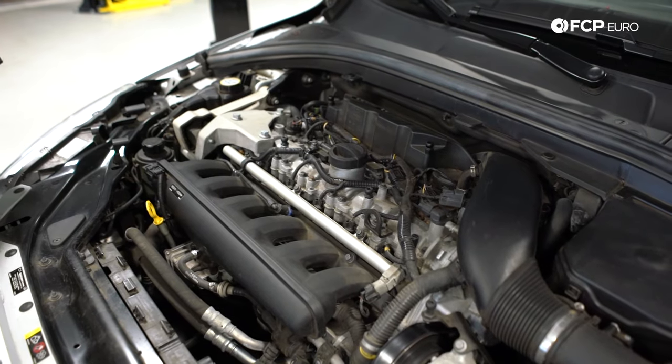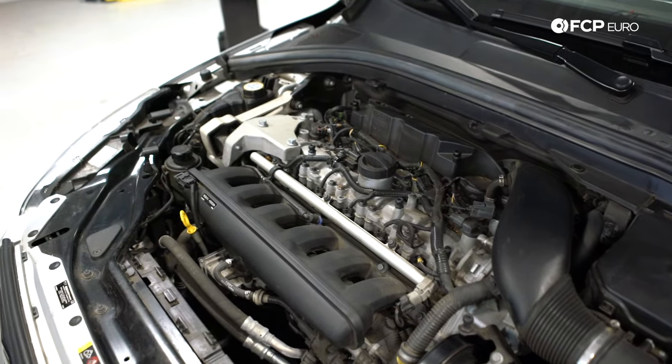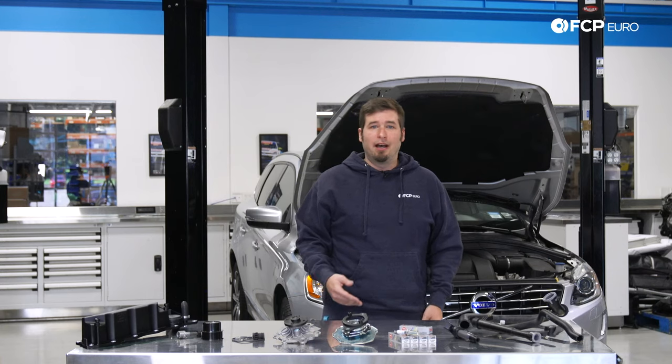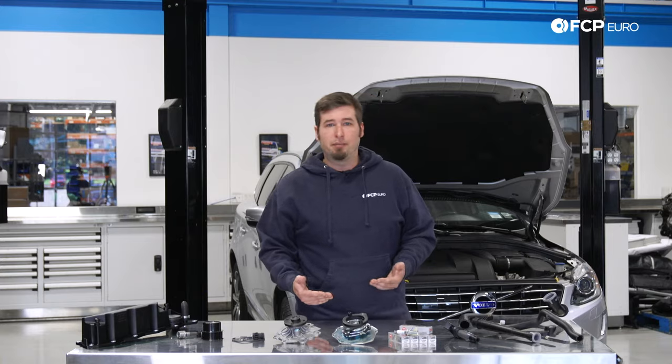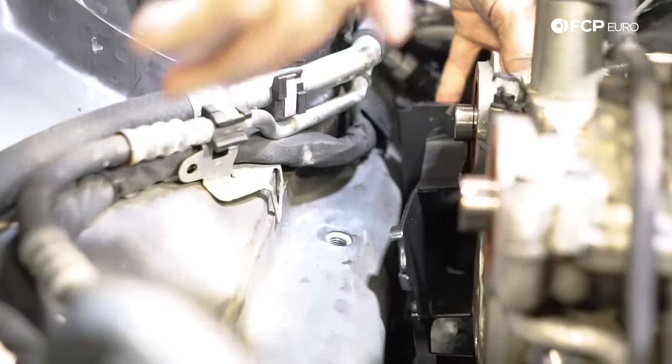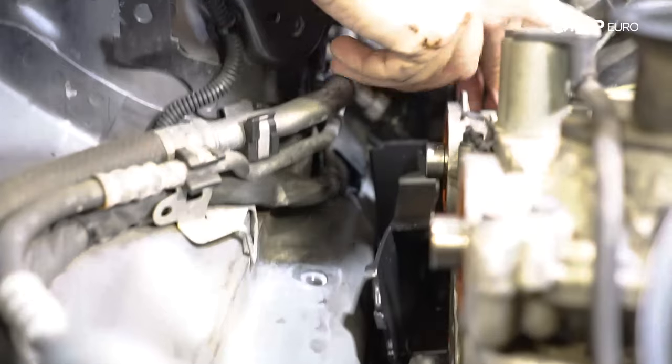Volvo's short inline 6 or SI6 engine was designed in partnership with Ford to be mounted transversely or sideways in a normal mid-size engine bay. Obviously this introduced some space concerns but nothing that Volvo's engineering department couldn't figure out. If you've ever done a timing belt on a 5-cylinder Volvo you're well aware of how tight that space is.